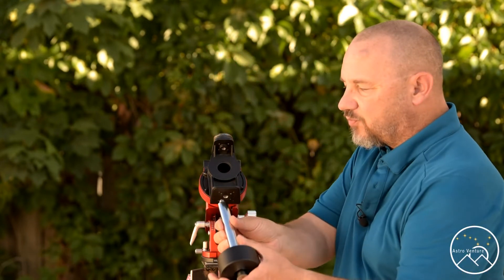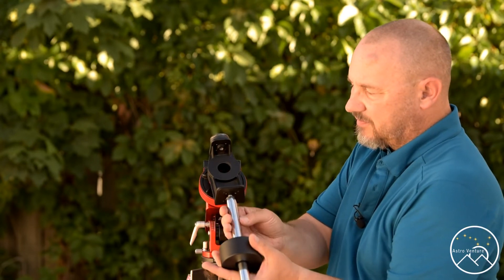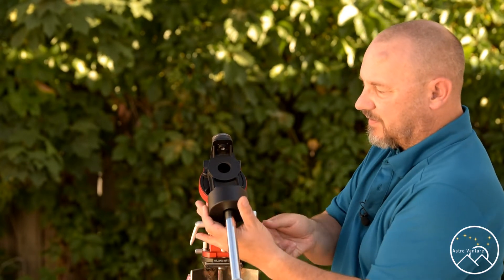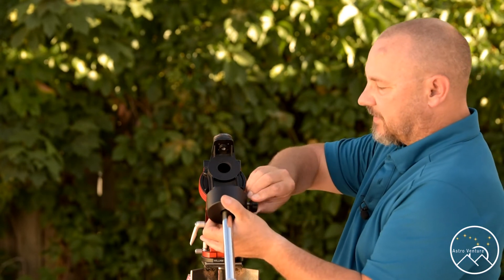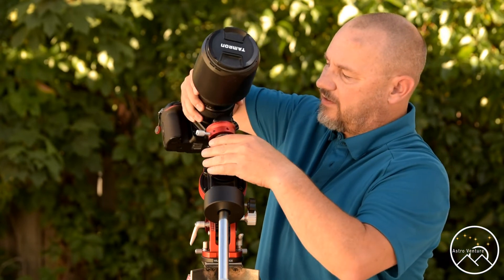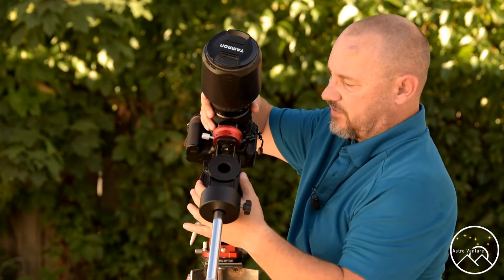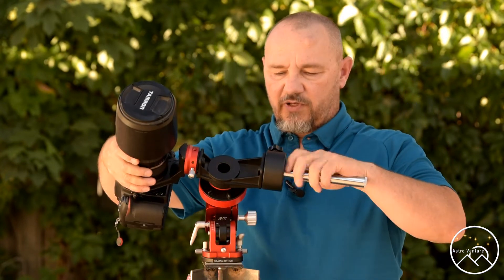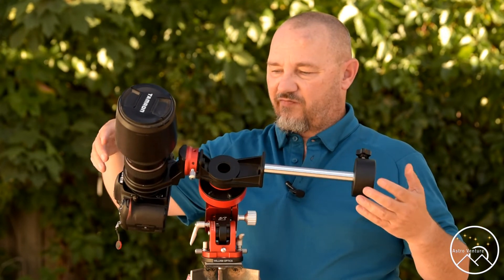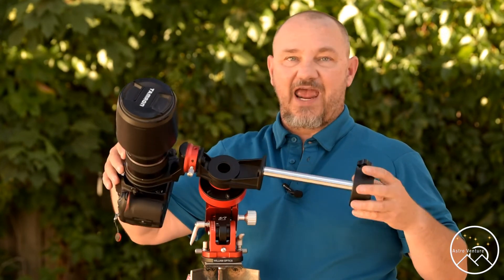Let's go ahead and put the weight bar back on. Snug that down. Bring the camera back in. Put it on here. Loosen the clutch. Here we go. Now you'll see we can actually get our weight out far enough that we are, on the weight side, heavier than the camera side.